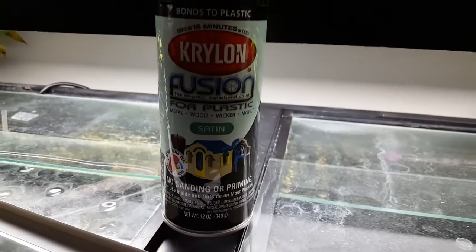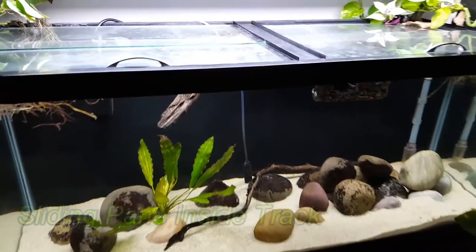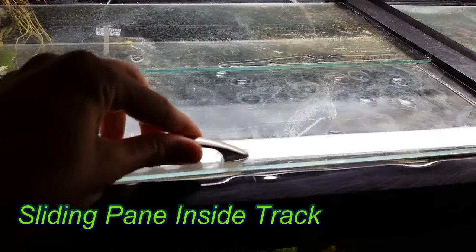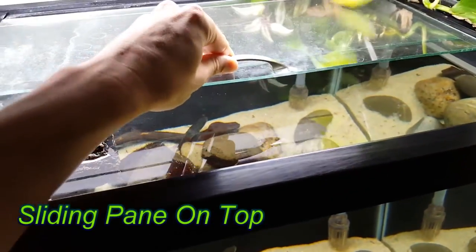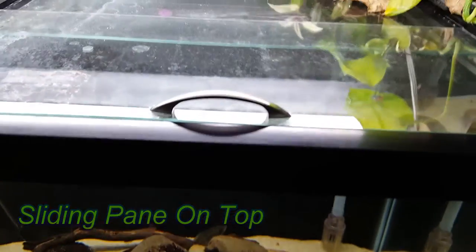Most aquarium trims are black, so in order to blend your new sliding top's track, you'll need to paint it black. Krylon Fusion spray paint is excellent for this job. There are two ways to assemble the tops: one with the sliding pane in the track and the other with the sliding pane on top. Both work well and it boils down to personal preference. To assemble, slide one pane into the track and lay the other on top. Place the new top on your aquarium and enjoy your professional looking DIY sliding glass top.